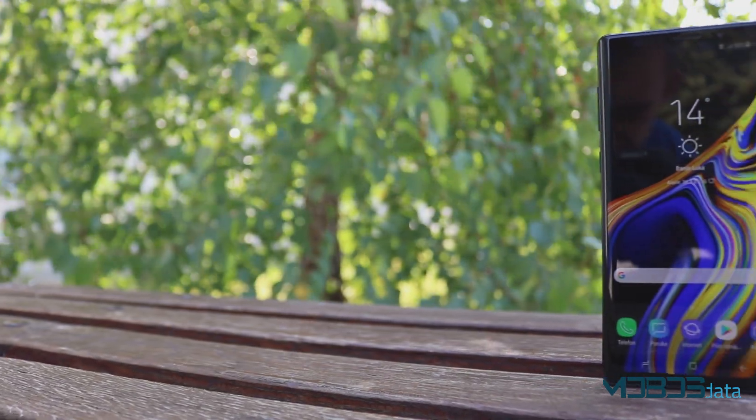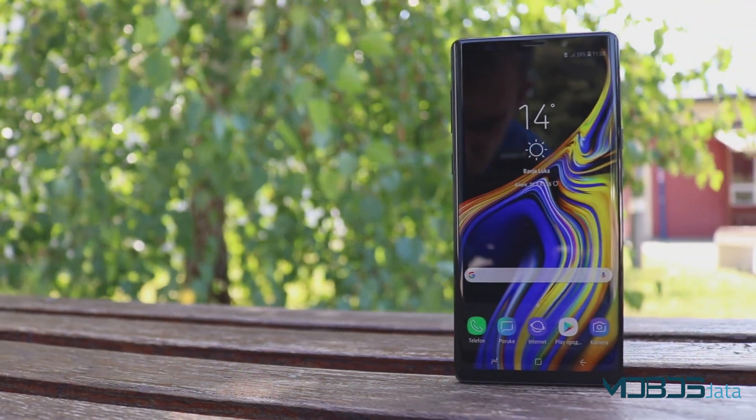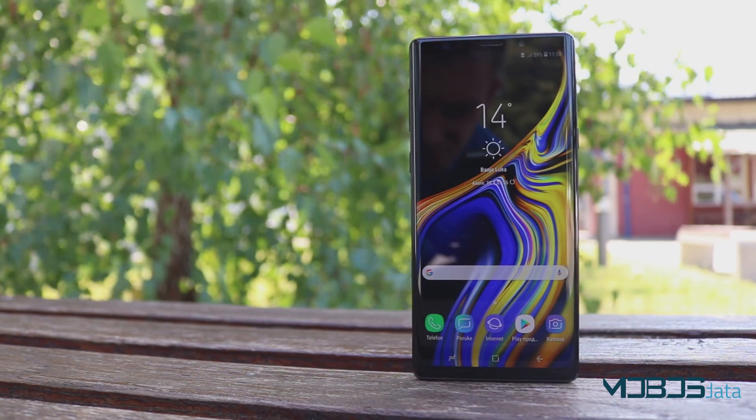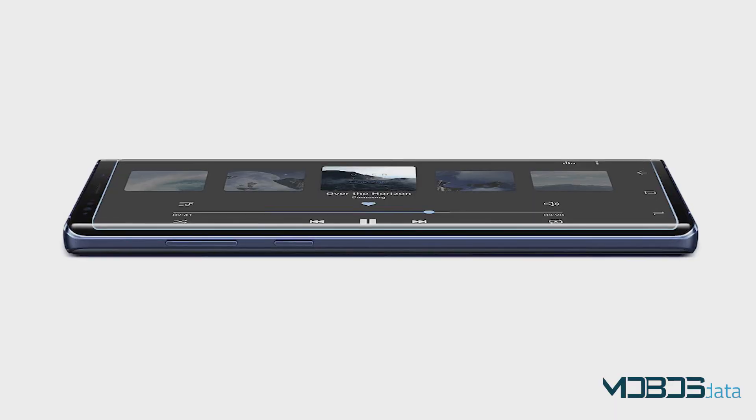The speaker of the Note 9 is equipped with Dolby Atmos and is not particularly loud. For example, LG's boombox system is much louder, but the sound quality on the Note 9 is much better.